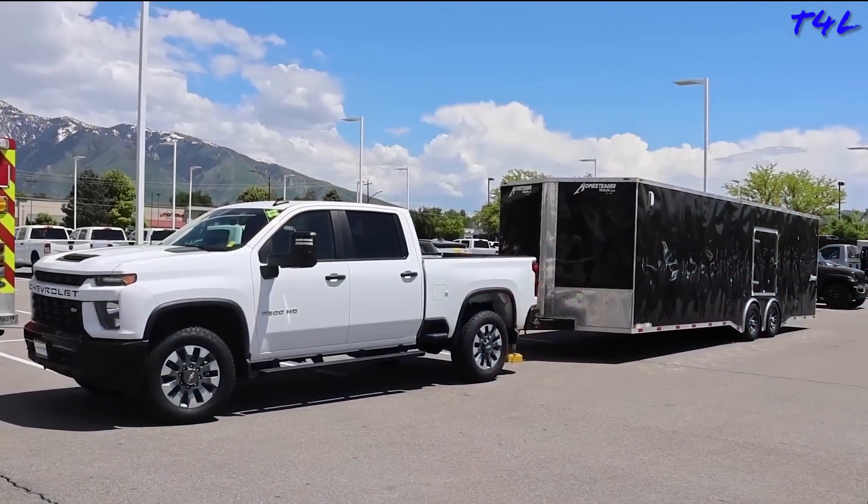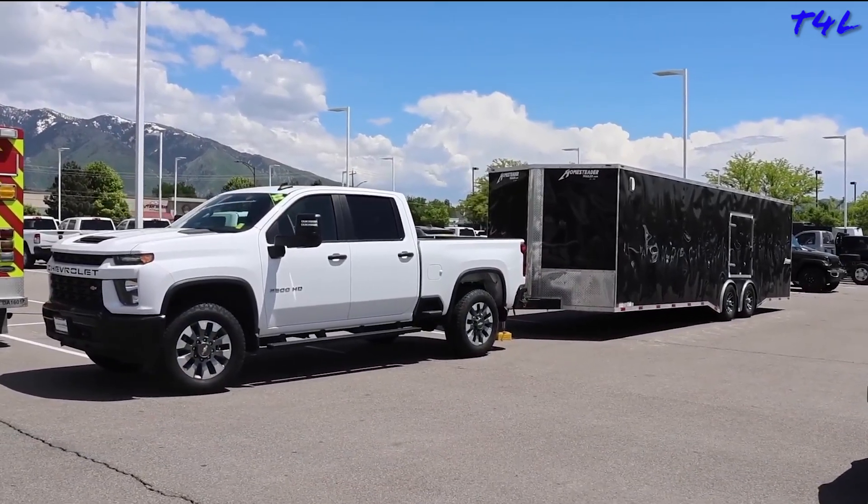To start the cam selection process, there's no better place to start than with an expert — and there's no better expert than yourself, who can honestly and accurately answer the following questions. Number one: what kind of vehicle is the camshaft going into? Obviously my camshaft is going into the LS2 in the C6 Corvette, but keep in mind there are LS cams offered for all kinds of GM vehicles. On the opposite end of the spectrum, you've got a three-quarter ton four-wheel drive pickup that does a lot of trailer pulling on a daily basis, and that takes a drastically different camshaft.